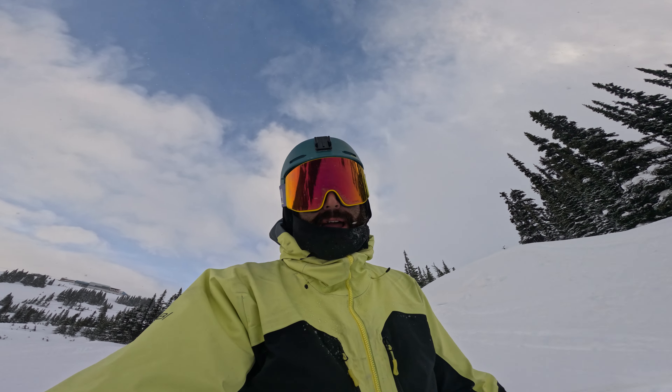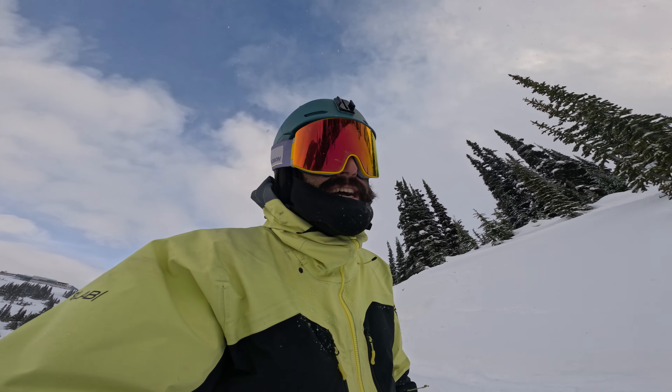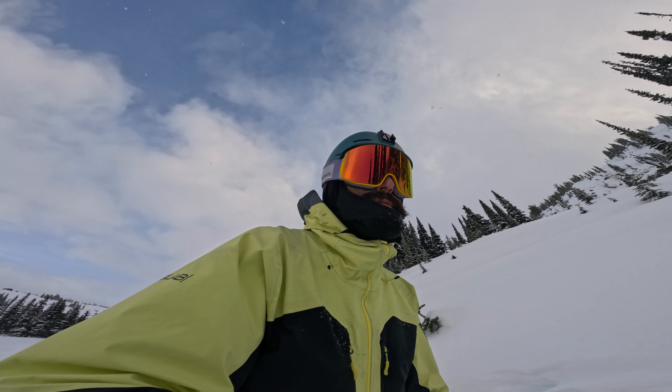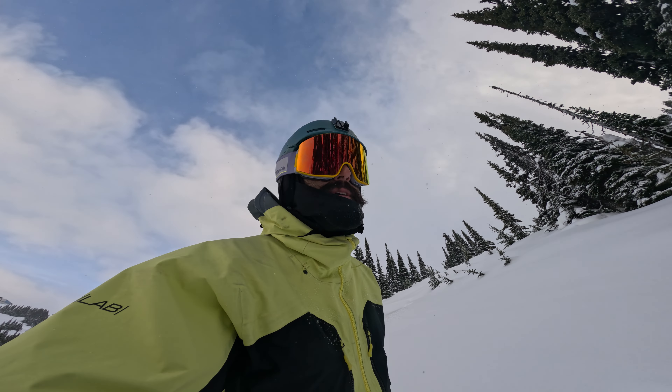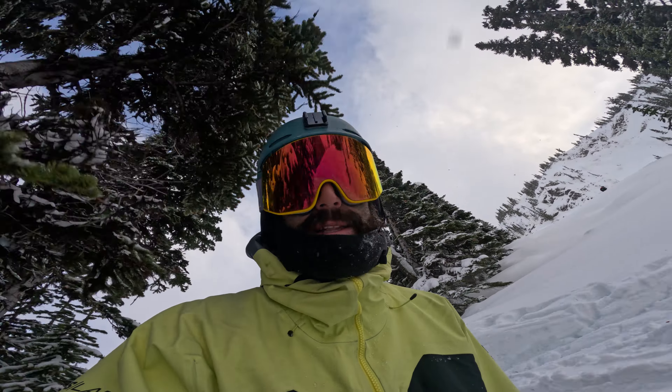I'm not gonna lie, I came up at the crack of 11:30, so a little off the back this morning. But I'm still managing to find pretty good snow after a 20 cm dump on ice, which makes for some interesting skiing. Let's go.